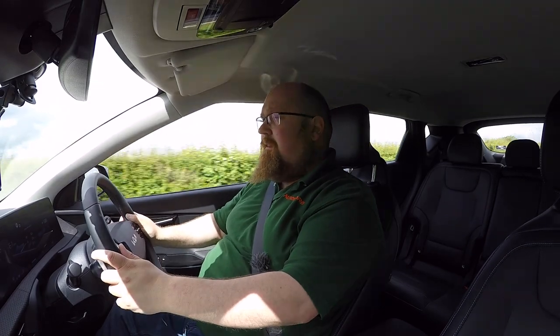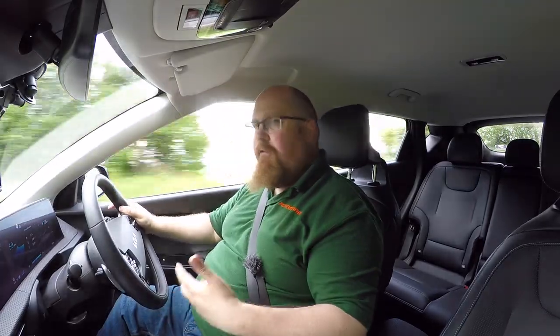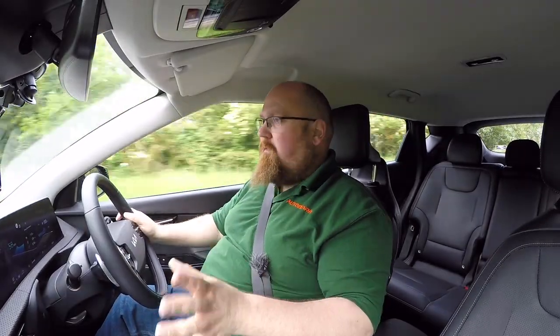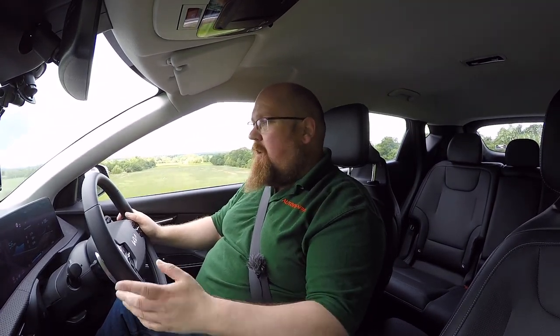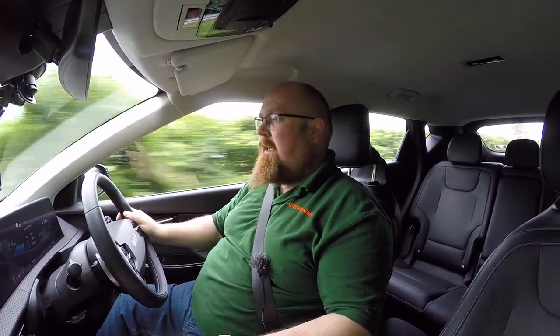Other than that, first impressions of this electric vehicle from Kia are really positive — I can see why so many people like it. There are three trim levels to choose from: the entry-level Air, which is what I've got here, the GT Line, and then the top of the range GT Line S. There is a fourth coming soon, the top of the range GT model — like the Hyundai IONIQ 5N — which will be the performance version. I'm really impressed with what you get as standard on this Air. The only things I'm really missing out on are blind spot detection and perhaps a 360-degree camera, but other than that I feel I've got everything I would want.